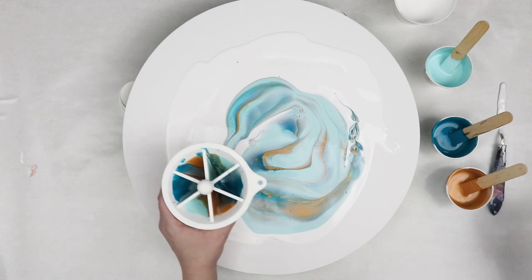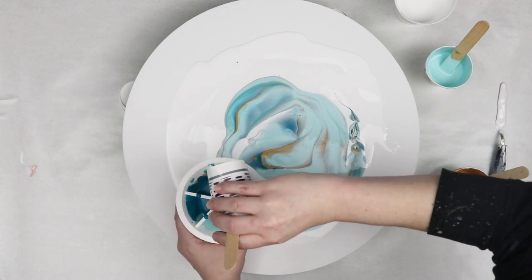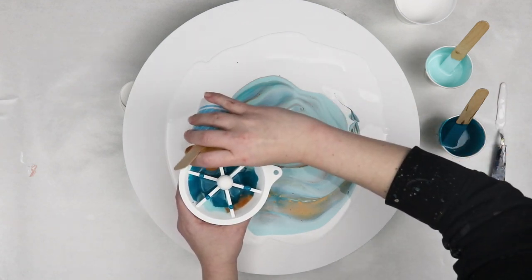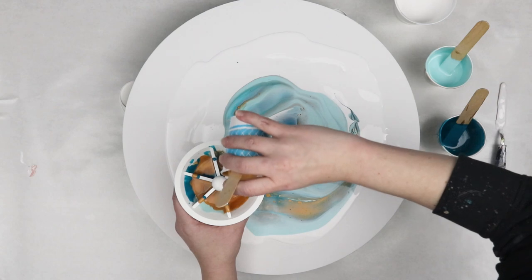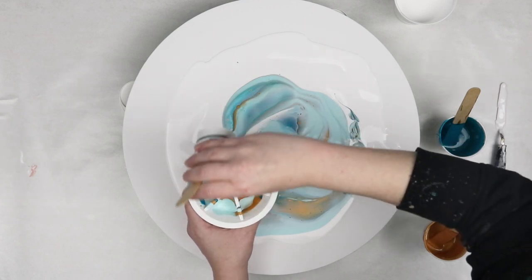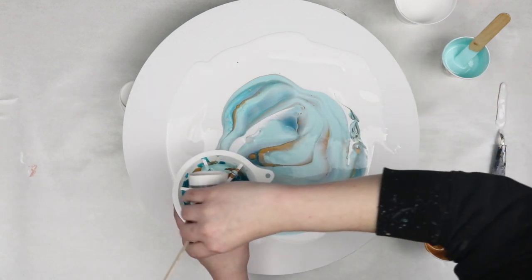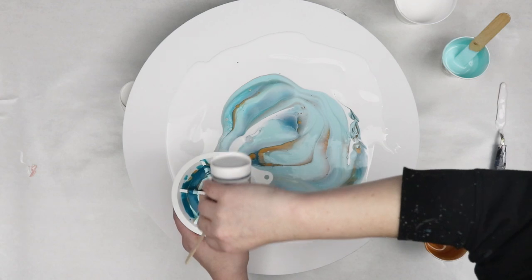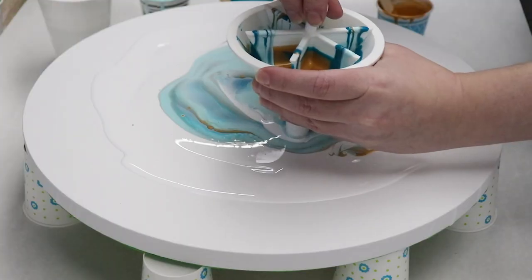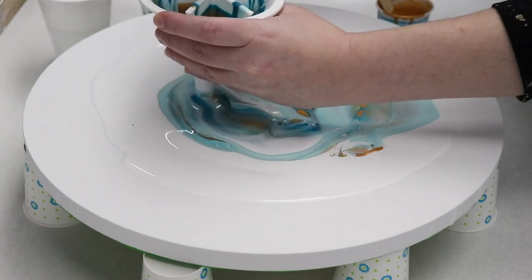Once I had my colors poured into each of the slots I just used one hand to hold onto the funnel and the other hand to gently start lifting up the pour part and then I just started slowly moving my funnel throughout the canvas.